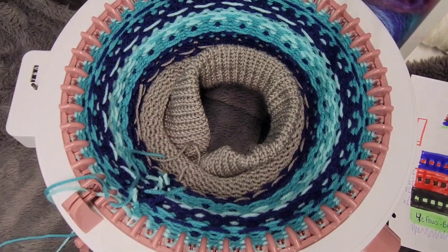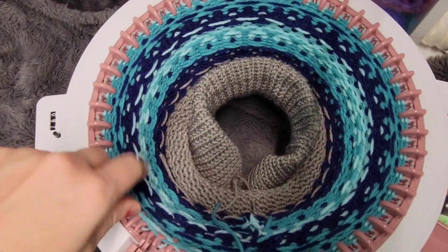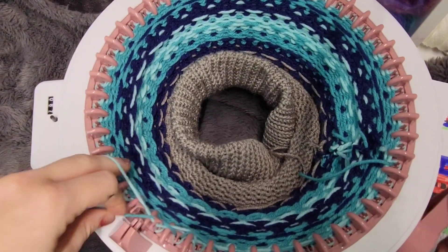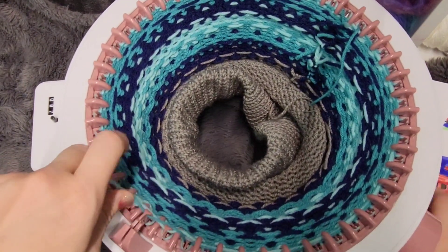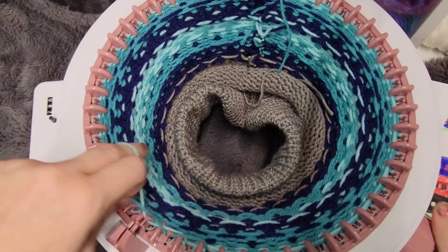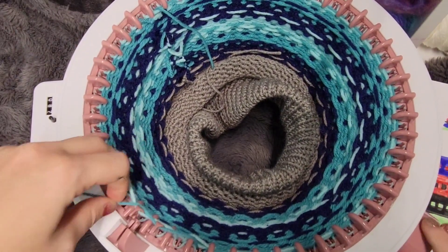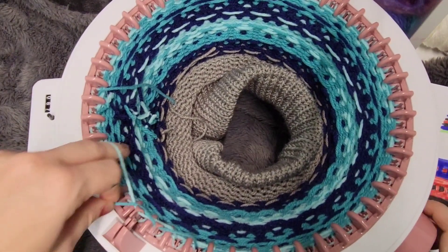I did briefly have to cut off the video. I'm just finishing up my fair isle, and after I finish the design I'm going to cut off the video and finish the rest of the knitting because it is pretty repetitive and probably gets pretty boring to watch me do the same thing over and over again. I'll be back after I finish for our cast off.